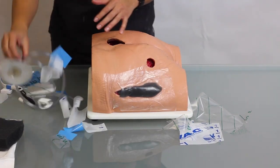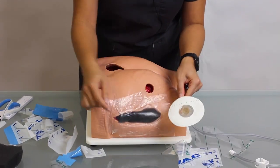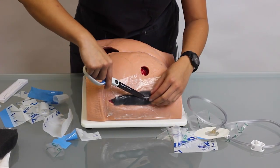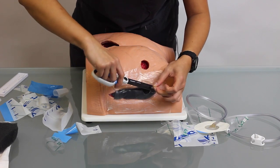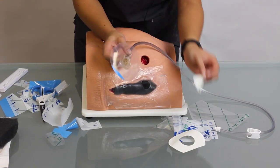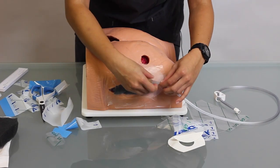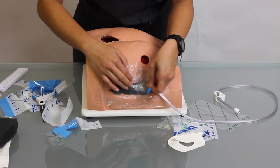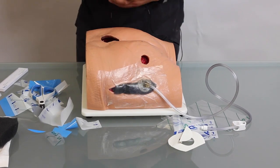Next, you want to put on your track pad — this is where the suctioning is coming from. You want to make sure you're cutting a quarter-size hole so that your track pad can go on. Cut only the drape, not the foam. Peel back the backing, and always make sure that the hose is going the way that's most comfortable for the patient. Place the track pad right over the hole you've created, peel it back, and then start the wound vac to make sure it's working.